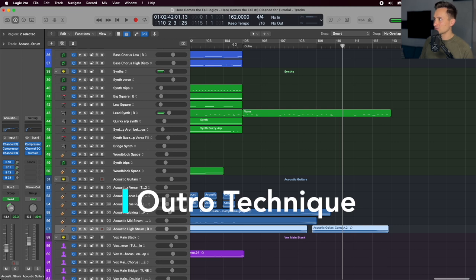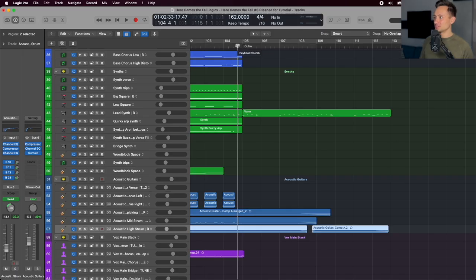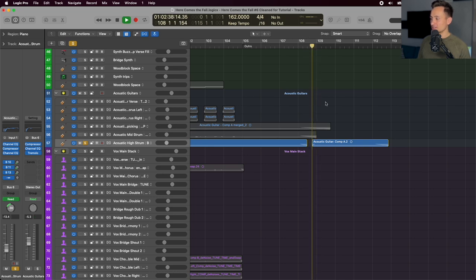After the last chorus, we end with a softer outro using a technique from English class called framing — just ending the song in a similar way to how it started: the lead synth and hi-hat part from the intro, with the only difference being a little acoustic strum at the very end.